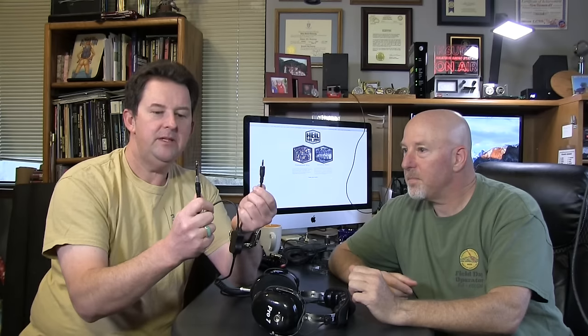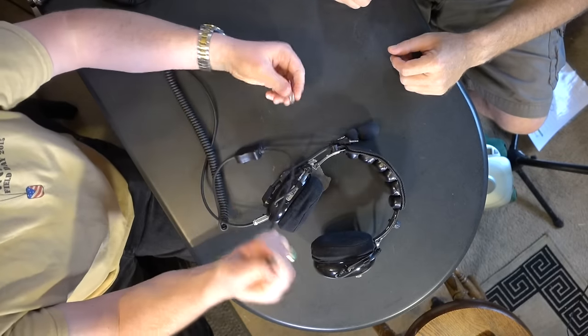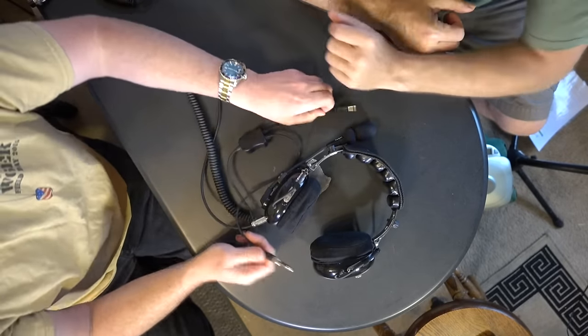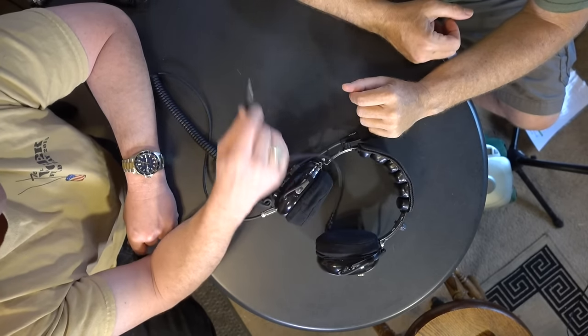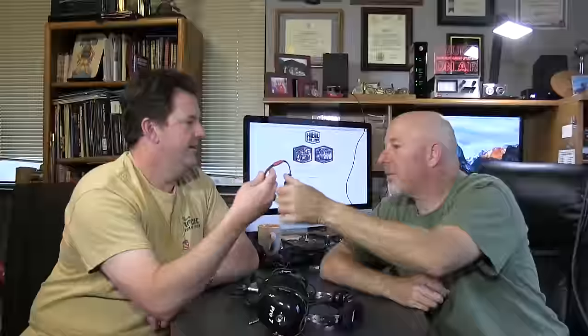One thing I've always had a question for Heil: how do I plug this into my radio? I can plug the standard connector into most of my radios and get great audio out of a headset like this. But I've never been able to plug the other connector into anything. I did a little research and found out — they're radio-specific. Different radios have different pins, and you have to plug in at the front of the radio to key it.